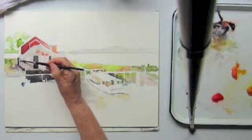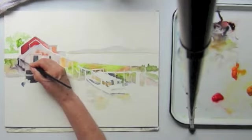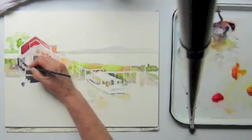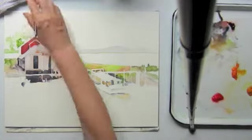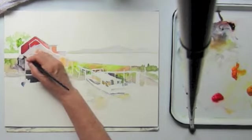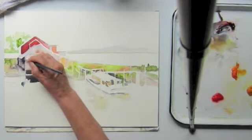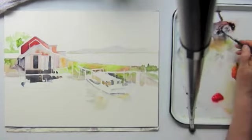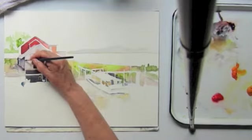I'm trying to define the left side of the building — this is in shadow. Again, when I don't like it, I rinse the brush and take it out. I'm creating a dark shadow here, but it's a little bit too much so I take it out again. I have kind of an outline of the building I don't like, but I'm not sure what I'm going to do about it. I'm defining the front a little bit more.